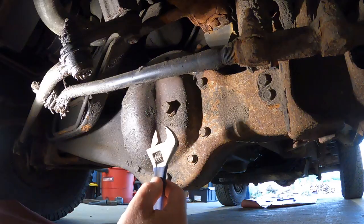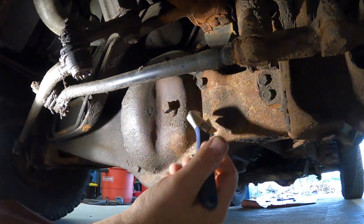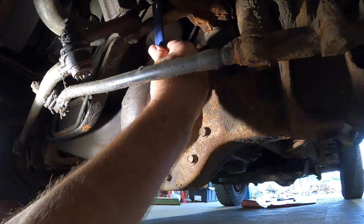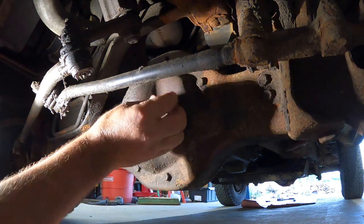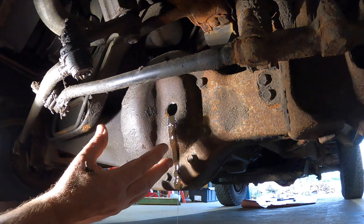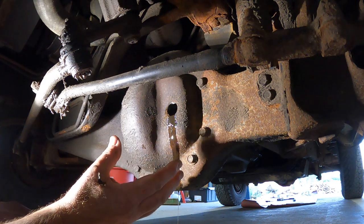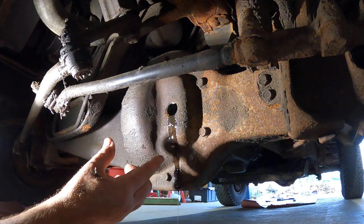Mine has already been loosened. Let's get this plug out. It's normal for some differential fluid to flow out after the plug's been removed — it just means that it was filled to the correct level last time. When this fluid gets warm, it expands and that's why it's overflowing.